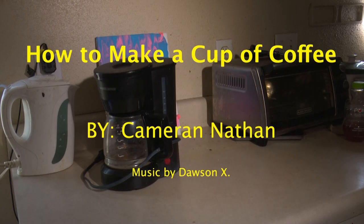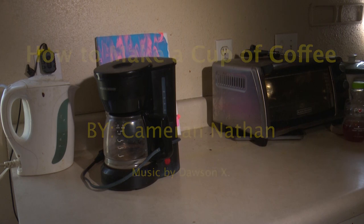In this informative how-to video, we will be showing you how to make the perfect cup of coffee. I know I love coffee. Don't you?